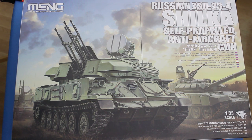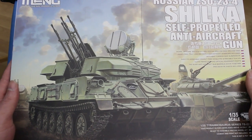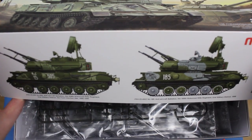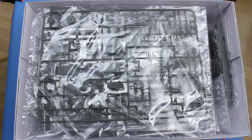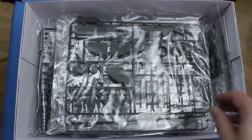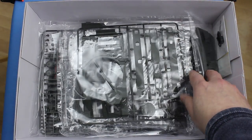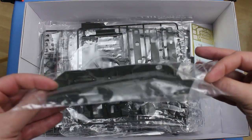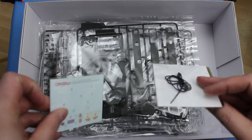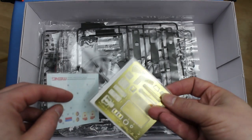If we take the lid off this very nice matte varnished box, the first thing we notice is that there's quite a lot in here. You can see just how deep the box is, and it's pretty much full. It's full of these very nice dark green sprues, they're all individually bagged, and they're in this very nice hard plastic, fairly typical Meng plastic. There's a lot of sprues in here. Some of them are fairly obvious, like this is the lower hull tub, and we've got some decals here, some rubber tubing, and some etched brass.